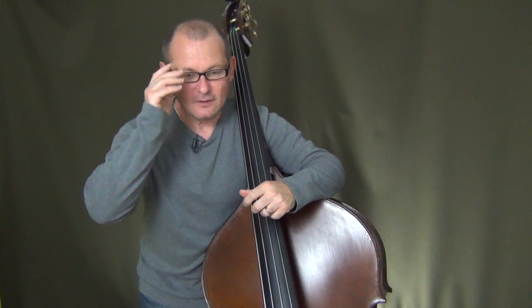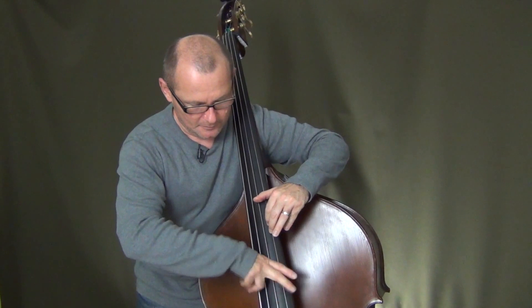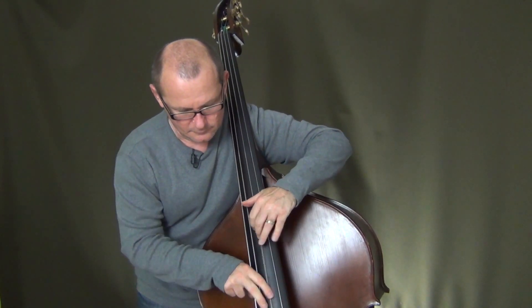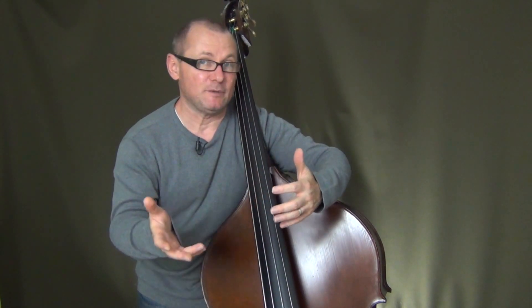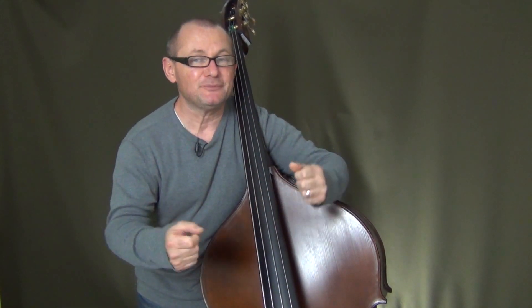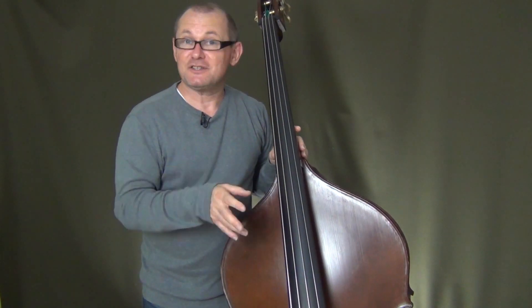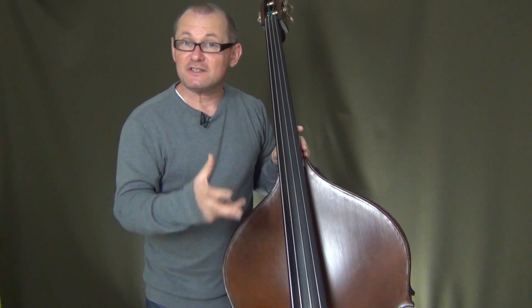You really can just concentrate on playing with your hands being free. Now all this talking about standing has tired me out a little bit, so what I'd like to do now is sit down and discuss how to sit with the bass.